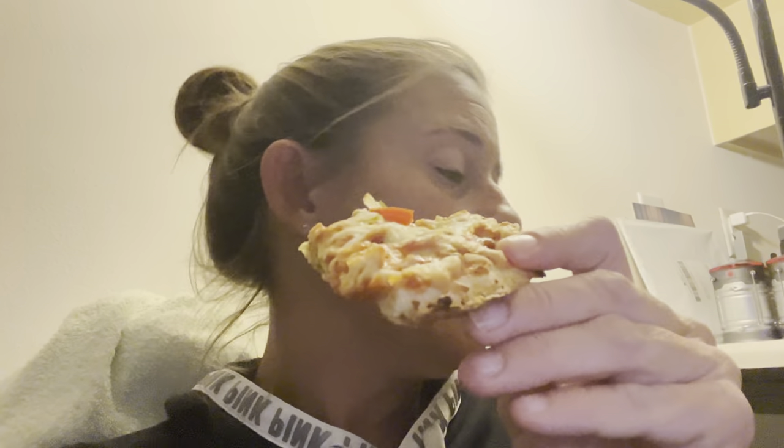Even without the sausage and the pepperonis, this pizza is fire — you can never go wrong with a Red Baron. Everything is fire. After I eat this, I'm gonna put my tree up, I'll be right back.